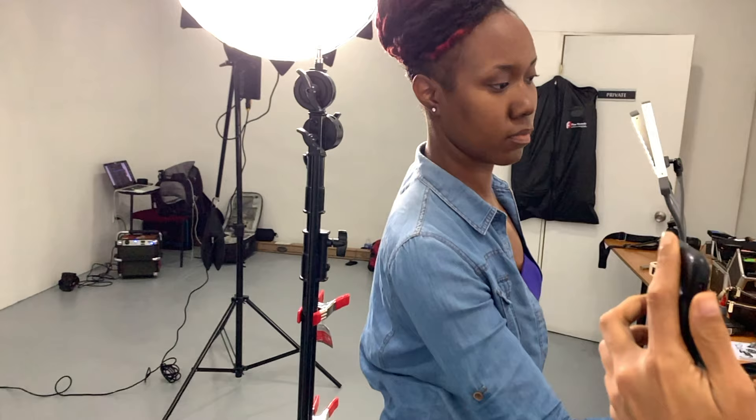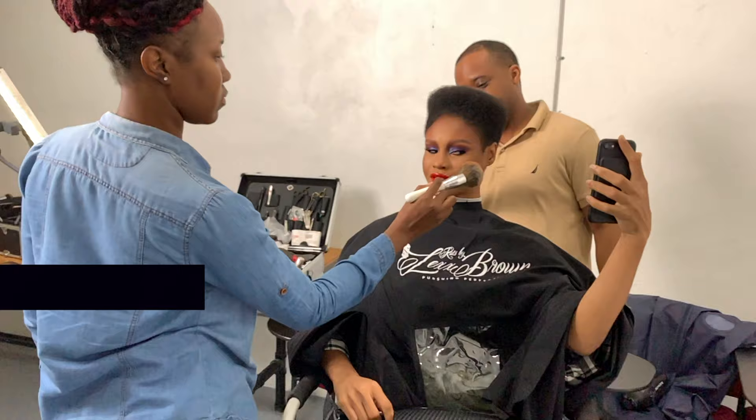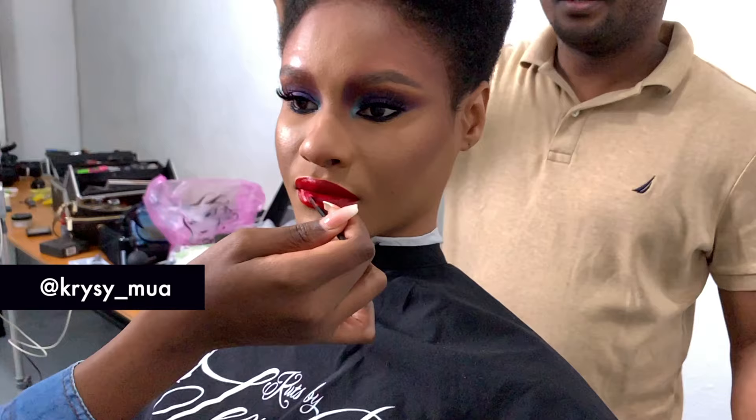Grace Jones was a supermodel, an actress, a singer — she was Jamaican American. She was known for her in-your-face big attitude and big personality. She was a Caribbean woman who was really ahead of her time, and I wanted to recreate some of the looks I found online that I loved the most.